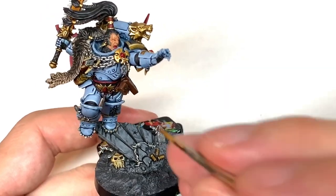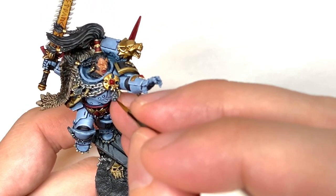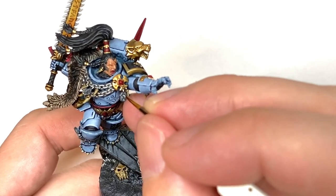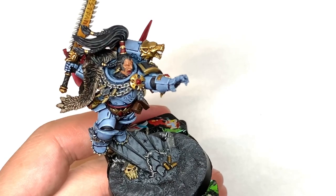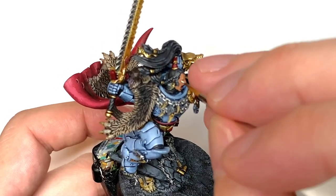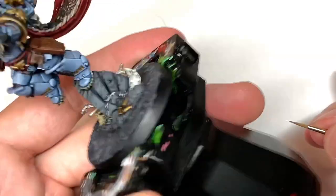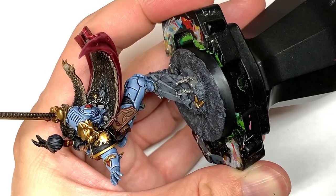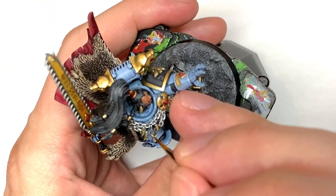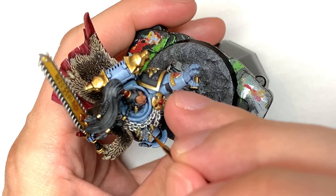I'm going to use a tiny spot of Vallejo White. This is going to be to do some tiny little highlights on those rune stones — doing the top edges of the runes so that they'd be catching the light. And some tiny little bits of white hair wisps on the side of his head. You'd also do the final highlights on the base Aquila as well if you're doing it the grey color.